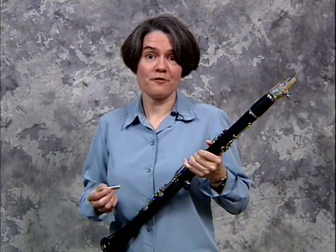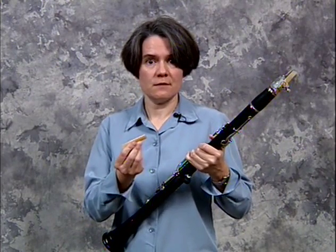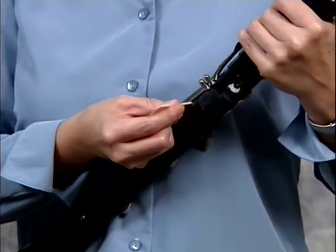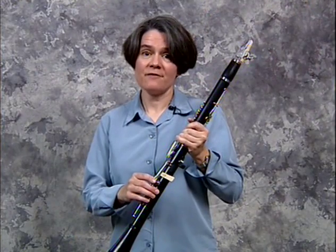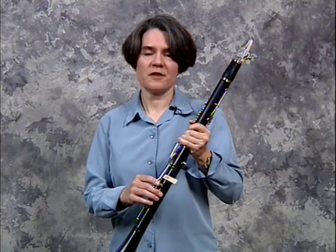If you don't have a coin available, you could use a reed instead. Insert the reed bark-side down and slide it up the key until it is very secure. And there you have it — Secret 17: Daphnis and Chloe with a little help.